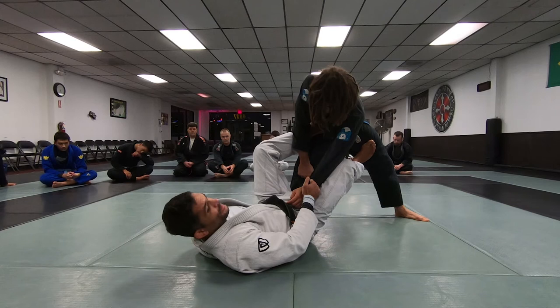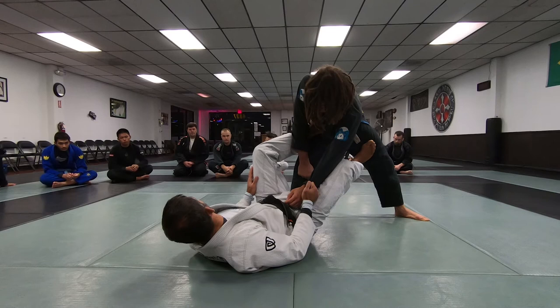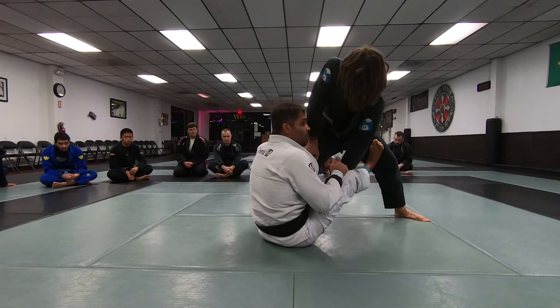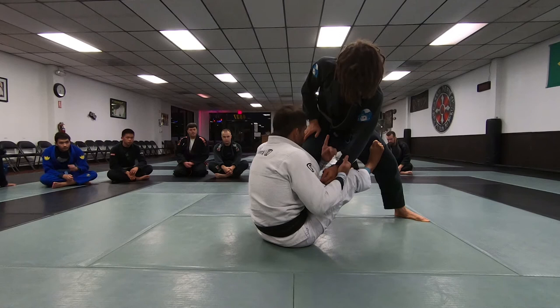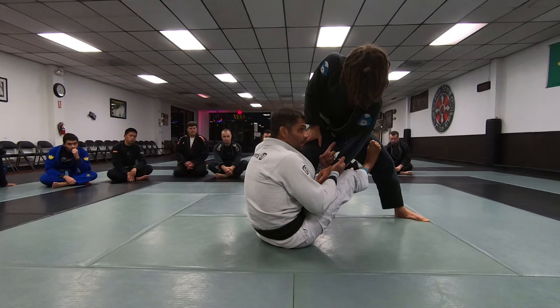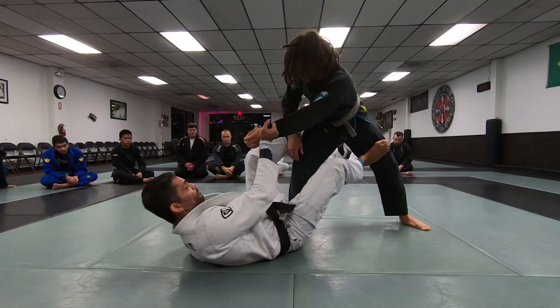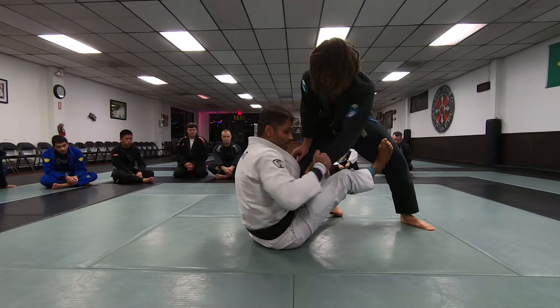If I can tap him from the bottom, good. If not, I want to sweep him and get a dominant position. If I can't do that, I'll get a sweep that ends in a position where I can pressure from guard or look for a submission. Now with the same setup — if I cannot use this hand, I'm going to take as much advantage as possible from his gi, because he can use the same grips to pass my guard. That's why I'm avoiding giving him grips with this hand — I make sure he can't find a grip there.